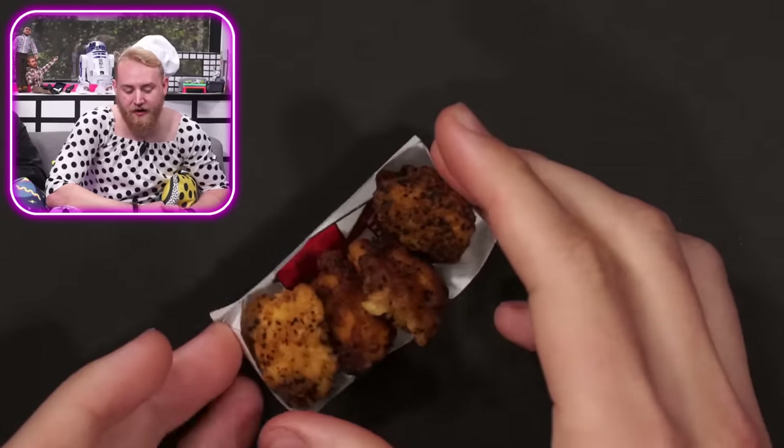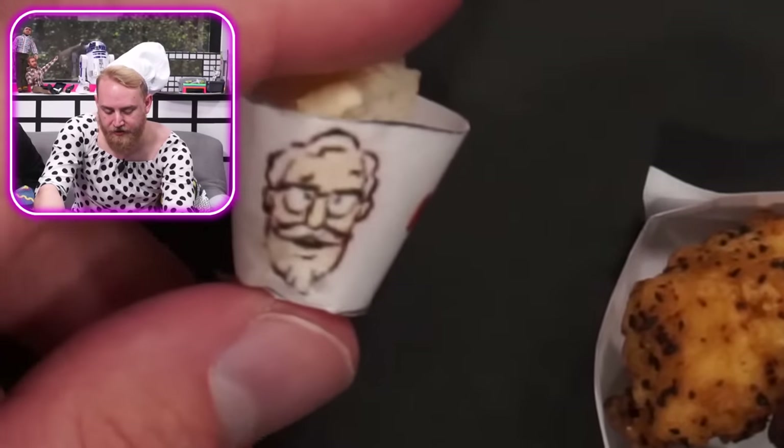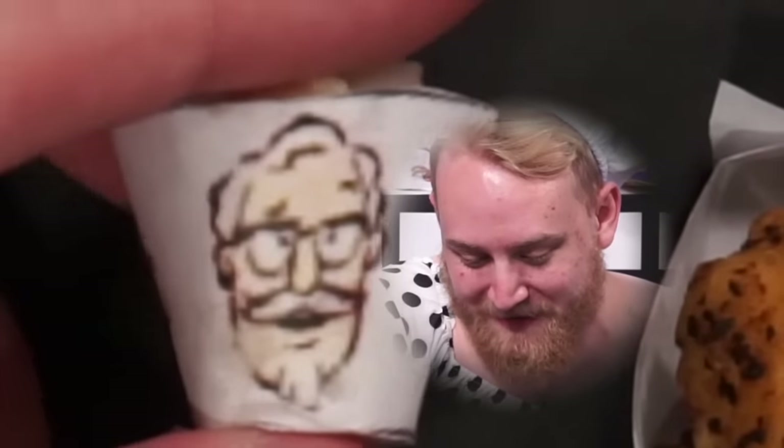Wow. Oh my word. Those look like full chickens we just threw in a deep fryer. Look, it's KFC. Are these mashed potatoes? Yeah, they are. This is a KFC bucket. I just got excited. We got Colonel right there. That's pretty much just me at the age of about 65 or 70. The mashed potatoes — let's get the consistency test. They're mashed but they're a little hard. Is it food? Yeah, it's actual food.